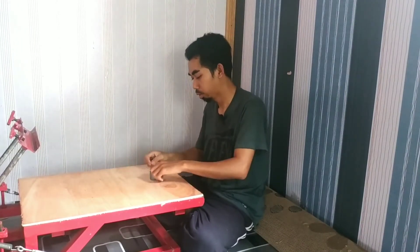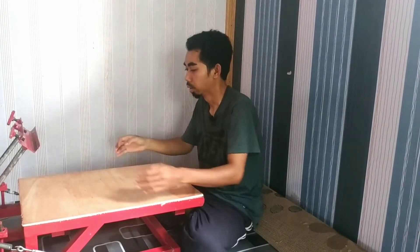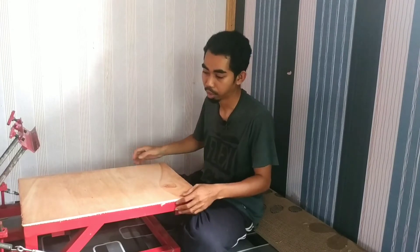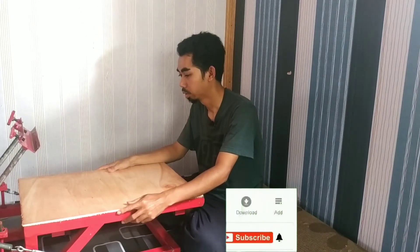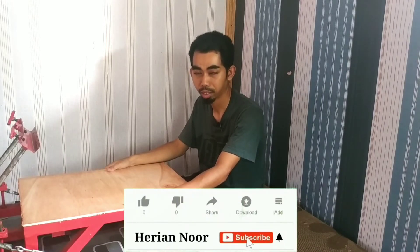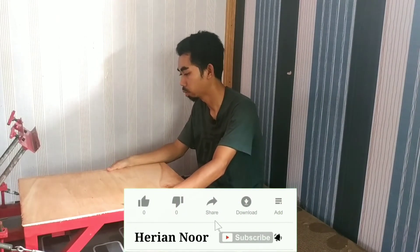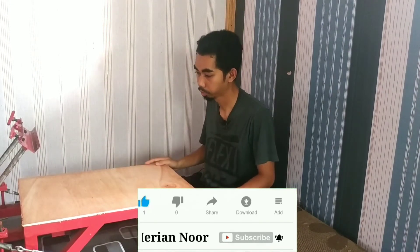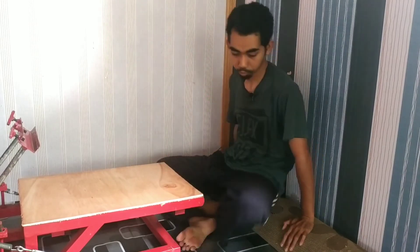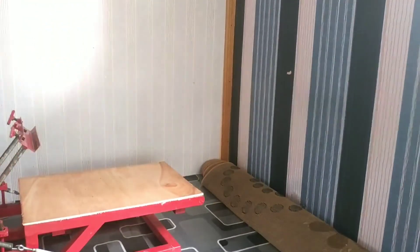Bagaimana menurut teman-teman, apakah video ini bermanfaat? Kalau bagi kalian video ini bermanfaat, jangan lupa dukung channel ini dengan subscribe, like, dan share ya. Semoga bermanfaat dan saya ucapkan terima kasih. Assalamualaikum warahmatullahi wabarakatuh. Sampai jumpa.